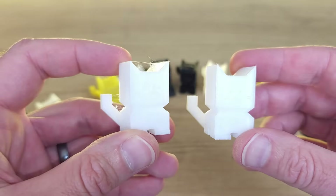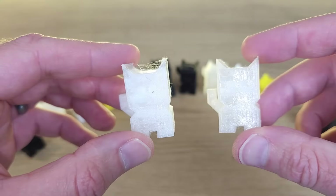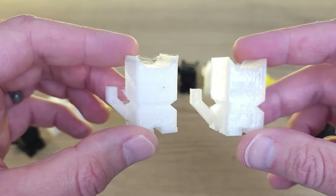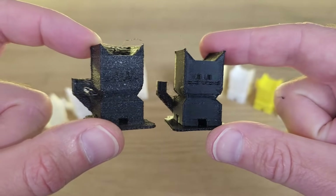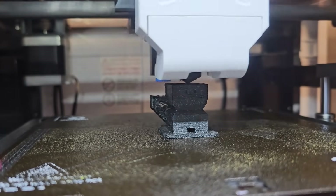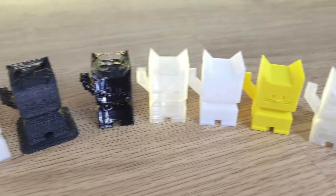The PLA, PETG, and ASA prints all had noticeably less stringing, but the big difference was with the nylon and polycarbonate. Both are known for being very hygroscopic and that's exactly what I saw. The polycarbonate dry print is noticeably clearer with a lot less stringing, and the nylon actually looks like I've used two different materials. While still a long way from perfect, it's easy to see that the dried filament is dramatically better. Printing with nylon that has any kind of moisture content is clearly a bad idea, and it's really obvious that the Sunlu S4 is capable of drying higher temperature filaments and improving print quality.